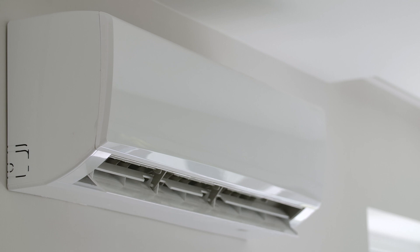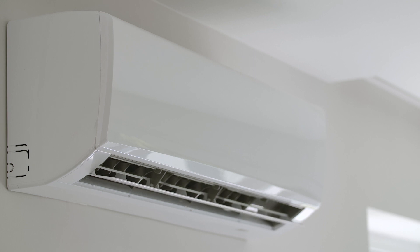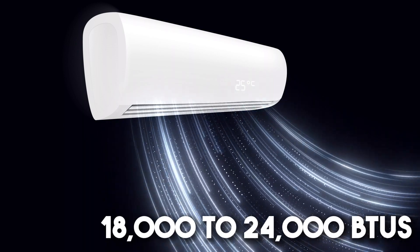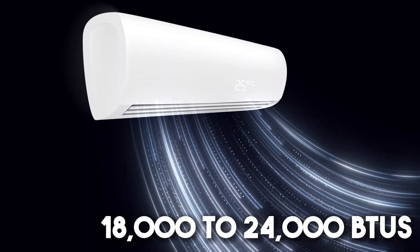A one-ton mini-split with 12,000 BTUs can cool the entire area, but if the space is well-insulated and not too sunny, a 9,000 BTU three-quarters-ton unit could be used to save money. A larger unit with 18,000 to 24,000 BTUs is not recommended, as it reduces efficiency and lifespan.